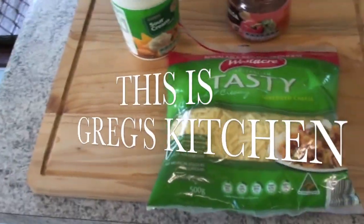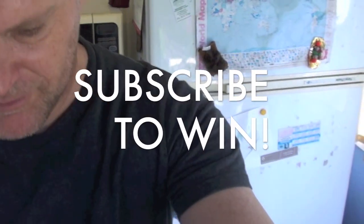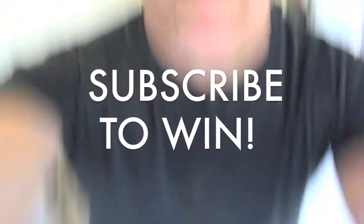Anyway guys, thanks for watching. Remember to thumb this video up or down if you want to - I really don't care. Thanks for watching, and I'll see you next time right here on Greg's Kitchen. This is Greg's Kitchen where I make horrible generic salsa taste edible. It is not edible.